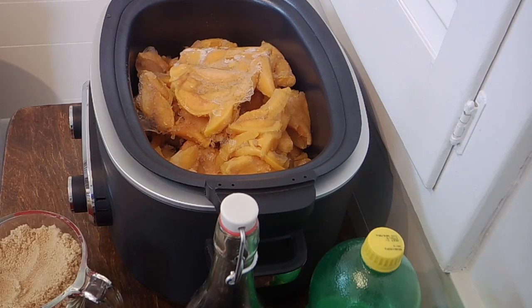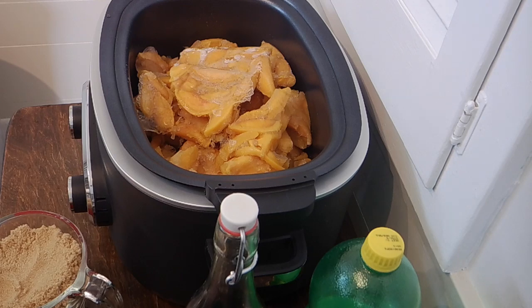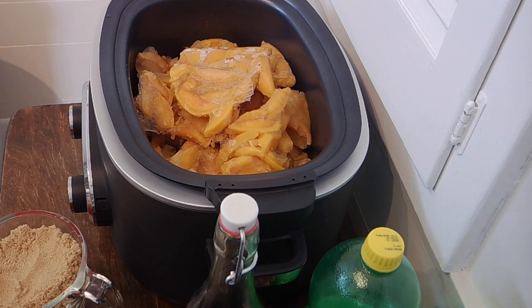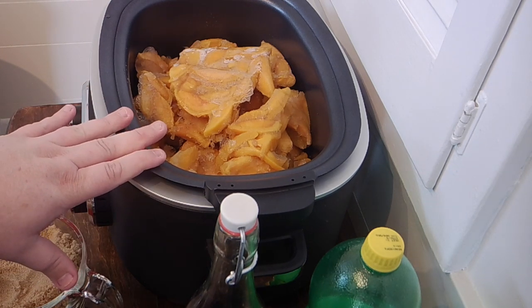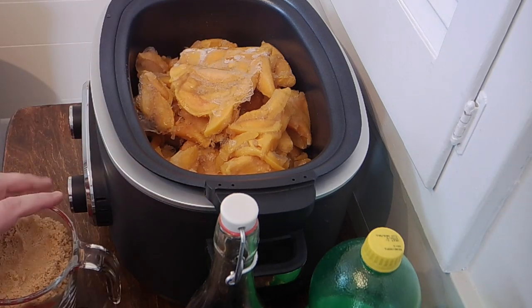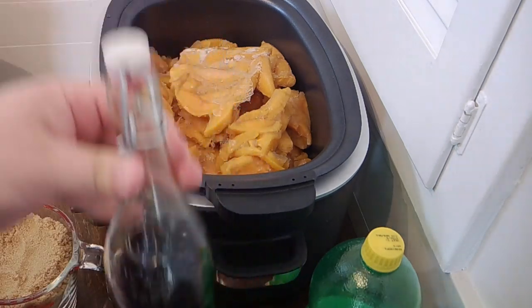I've got you set up over here on my island because I'm going to be working on some other projects and this one's going to cook for a while. I have my multi-cooker here — this is the Ambiano multi-cooker, the Aldi brand. We actually got this as a housewarming gift from our friends Mike and Rick, so I'm excited to try it. I have in here eight cups of frozen peaches, two cups of lightly packed brown sugar, some ginger, and my homemade bourbon vanilla.